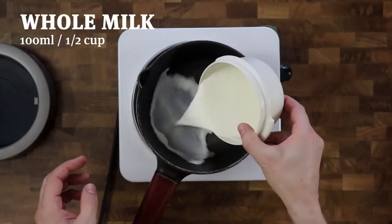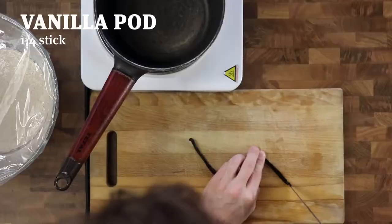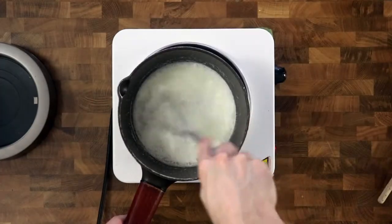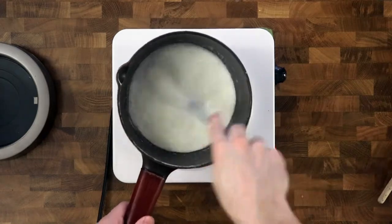Now we'll make the vanilla cream. Mix whole milk and sugar together in a pot. Slice a quarter of a vanilla stick and add it. Put the pot over medium heat and stir regularly so that the sugar does not burn.